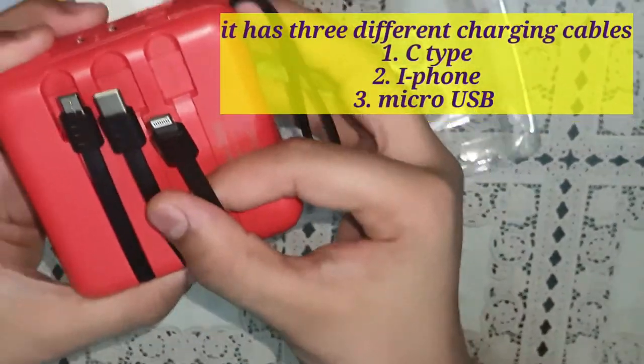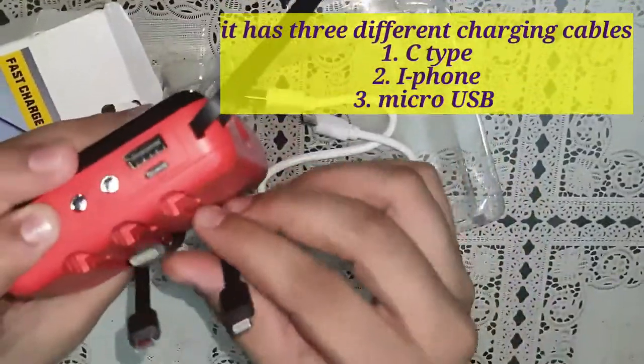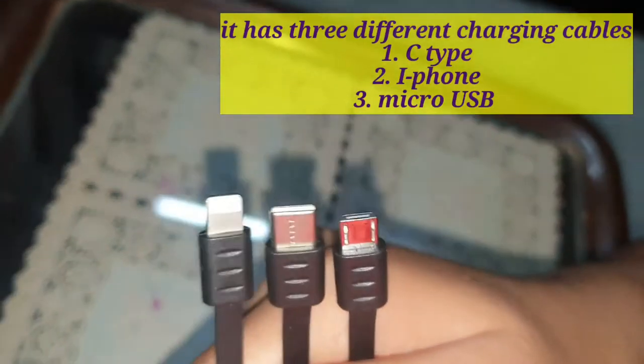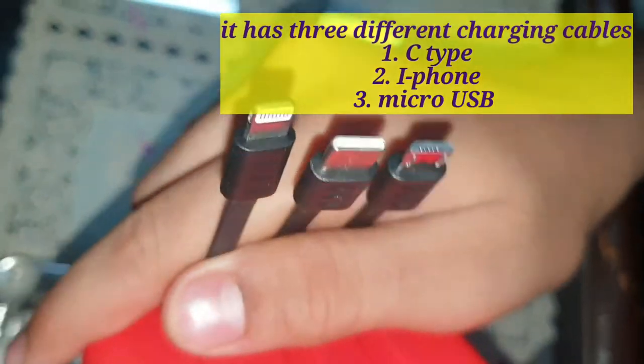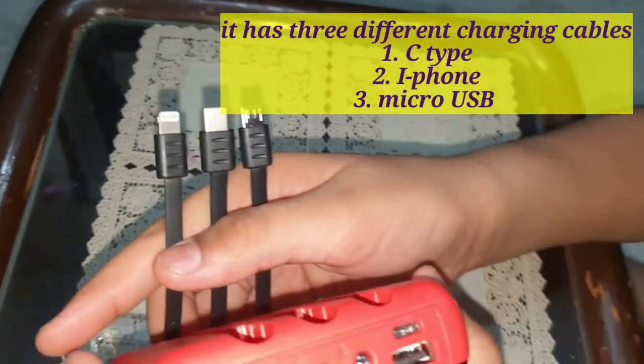There are multiple cables and multiple charging ports. The cables seem to be quality. One is for Android phones and another one is for USB-C type.